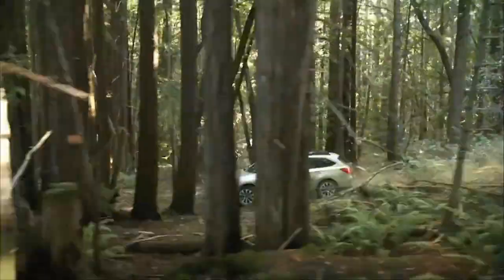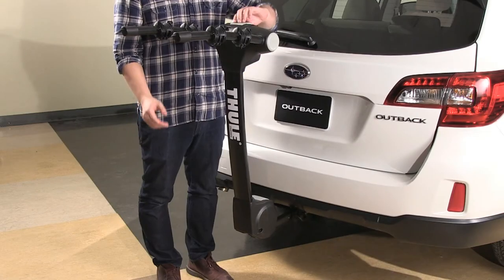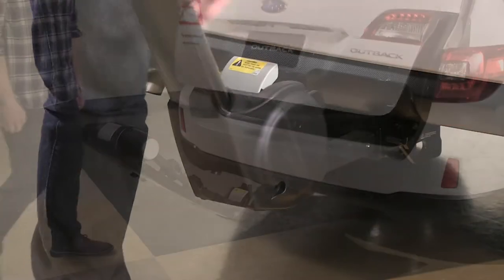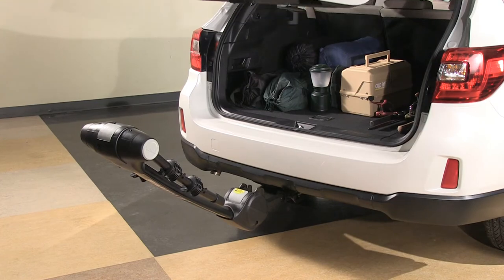Now you can hit the road and then the trails. Need to gain access to the hatch area? With the bike carrier installed, simply remove the safety pin and the carrier tilts away from the vehicle.